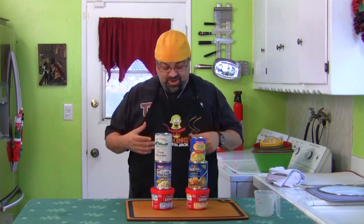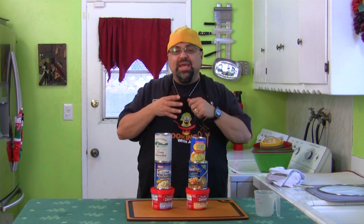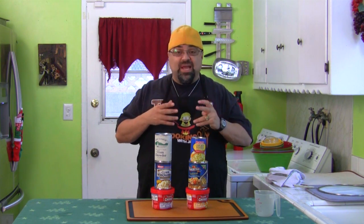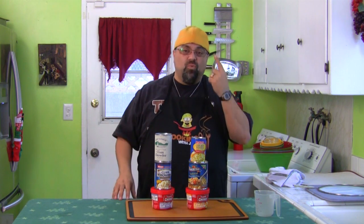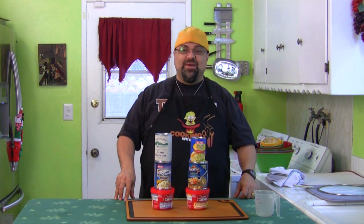So I'm sitting having lunch and I'm eating Campbell's clam chowder. And I'm eating it, getting all these mushy potatoes, and I'm just dying for clam. I've got all this white sauce and I'm dying for clams. And I tasted one piece of clam. So you can imagine what inspired this episode.